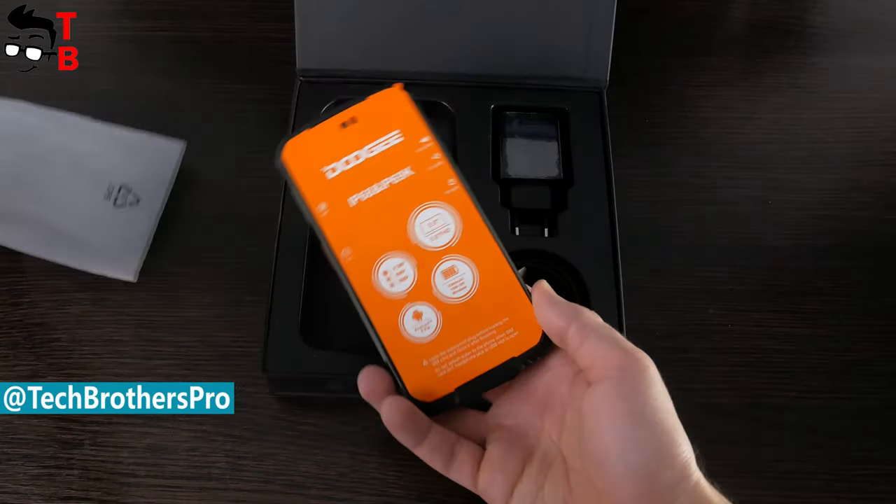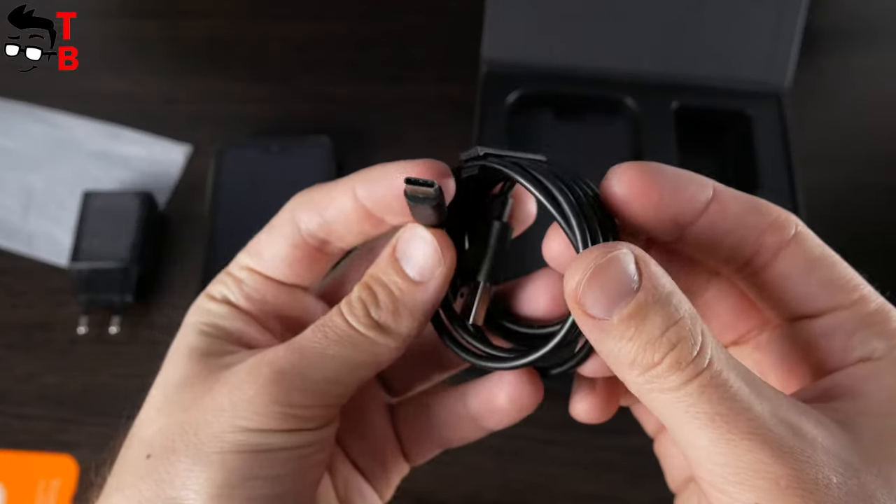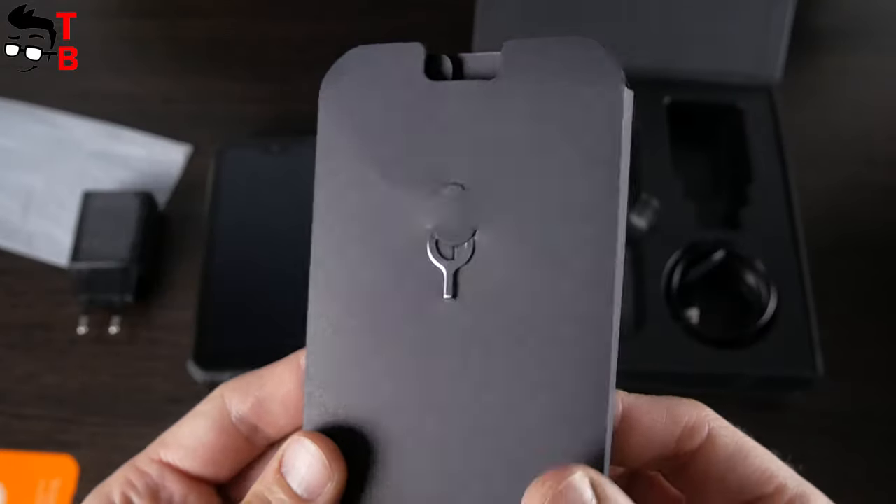Inside the box, you will find the smartphone with factory film on the screen, a 24W power adapter, USB Type-C cable, SIM needle, and user manual.